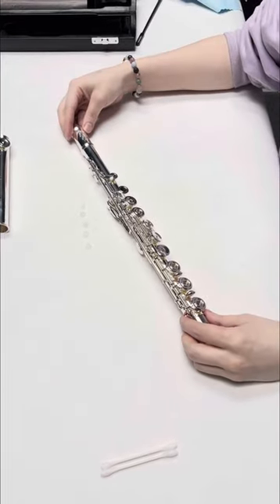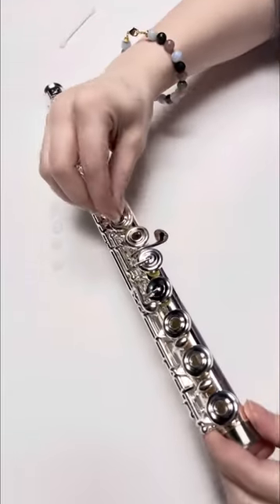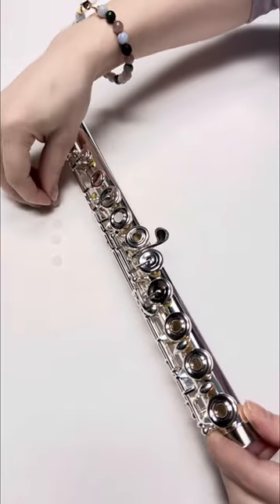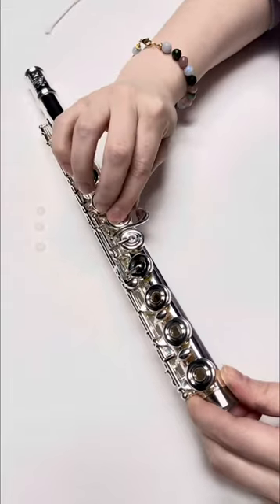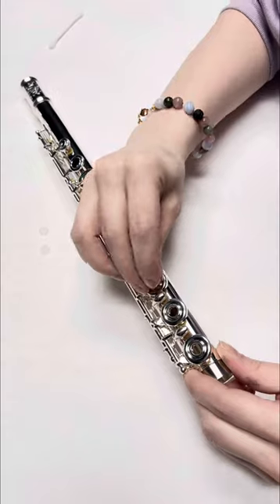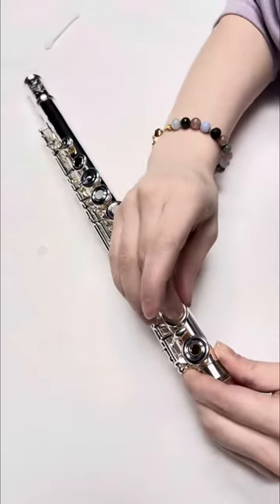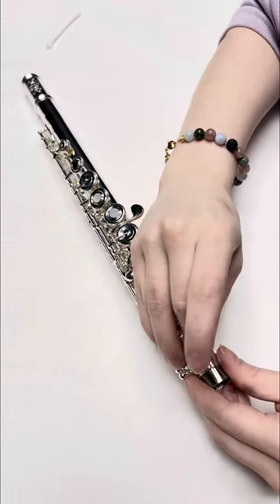Now for reinstalling those plugs — it's kind of like contacts if you've ever put in contacts. You're going to put it on the pad of your finger and just gently press it into the center of that key. I'm not pressing too hard, just being pretty gentle about it, and making sure it's even with the rest of the key so when I go to play, I can't really tell they're raised or anything. And that's how you reinstall your open hole plugs.